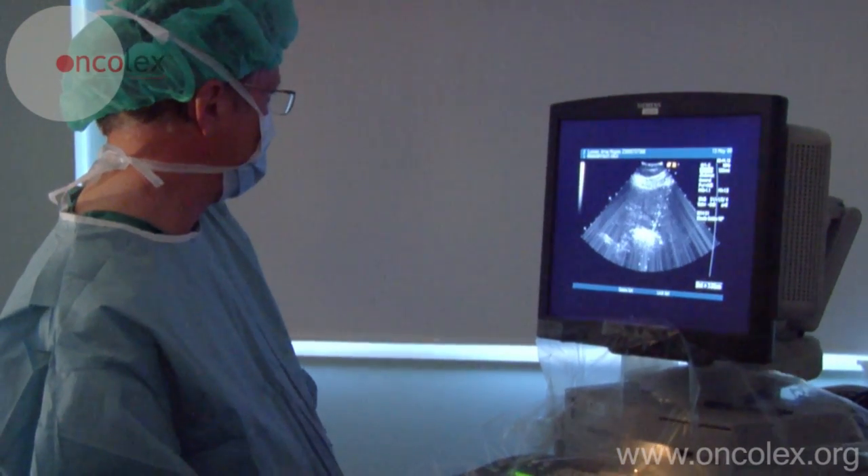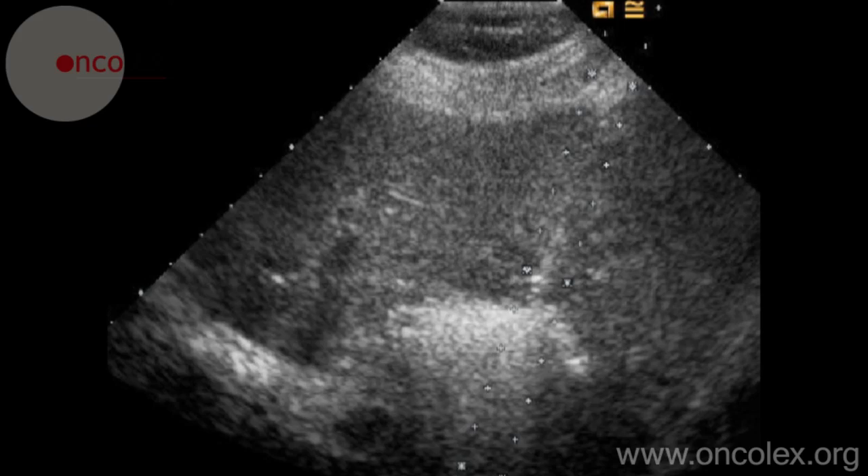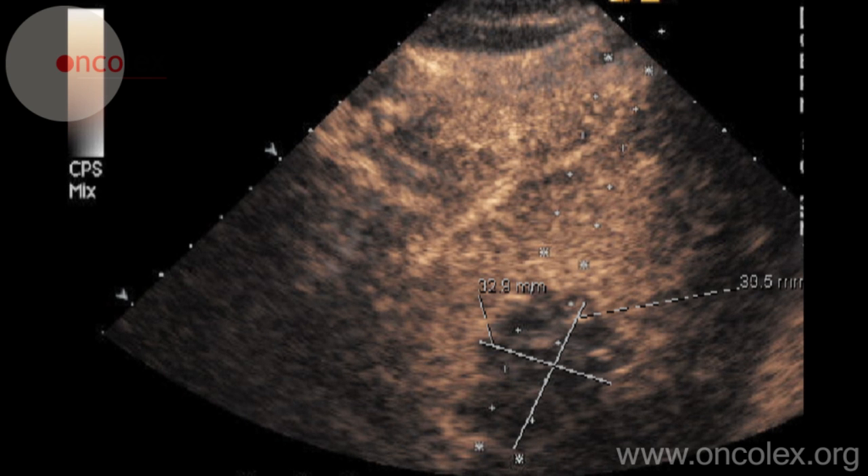The ablation creates bubbles in the liver tissue, which conceal the tumor. These bubbles disappear after about 10 minutes. The radiologist can then do a contrast-enhanced ultrasound to confirm that the necrosis is of an adequate size.